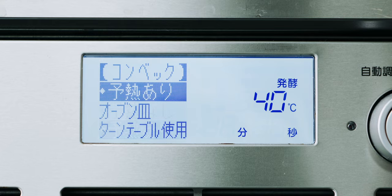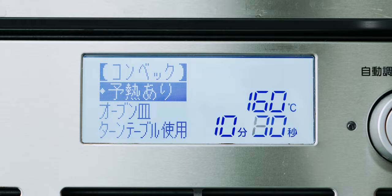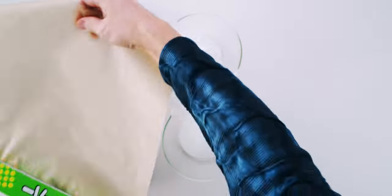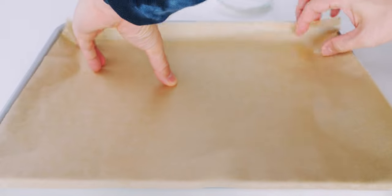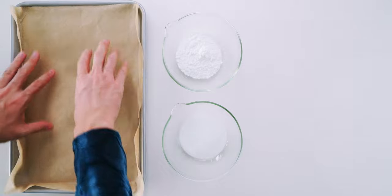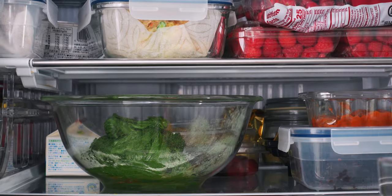To bake the matcha cookies, I'm going to preheat the oven to 320 degrees Fahrenheit or 160 degrees Celsius. Then I'm going to line a baking sheet with parchment paper, and I also have my bowls of granulated sugar and powdered sugar. Now we can grab the dough from the fridge and get to the fun part.